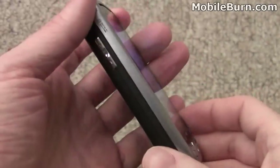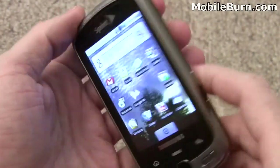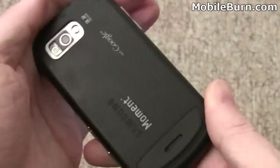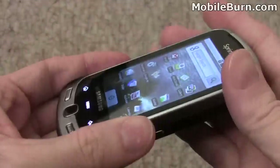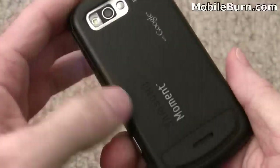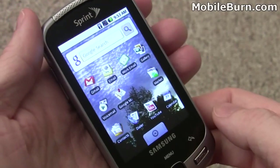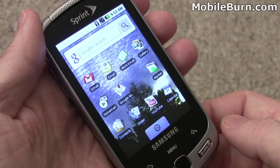So there you have it — a quick look at some of the functionality on the Samsung Moment for Sprint. You can see that nice viewing angle on the AMOLED display; it's a really good display. The device sells for $179.99 and has a nice 800 MHz processor, faster than just about anything else on the market. It's a solid device, just not particularly inspiring. With basic Google branding, there's not going to be a lot of UI customization like you'd find on Motorola's CLIQ or HTC's Hero. It's a fine device, just not a great one. That's the Samsung M900 Moment for Sprint — I'm Michael Orl from MobileBurn.com.